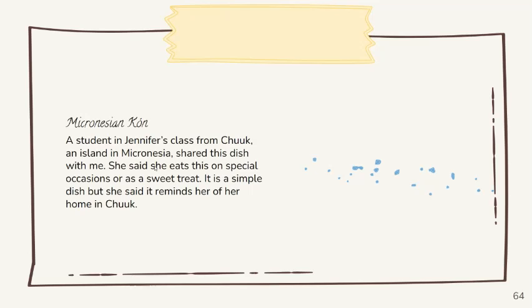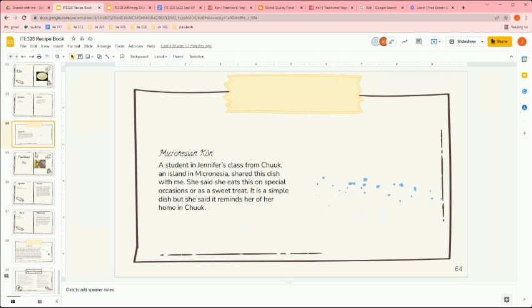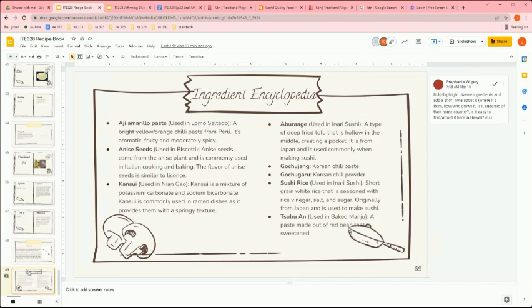This student lived in Chuuk for five years and was homeschooled there, then came here, and recently moved back last December. She shared with me that this dish is just pounded breadfruit soaked in coconut milk — very simple, but it reminds her of home and brings her joy whenever she eats it. She mentioned it's eaten on special occasions or as a sweet treat, though she didn't specify the occasion. I was very happy to hear that from my student.